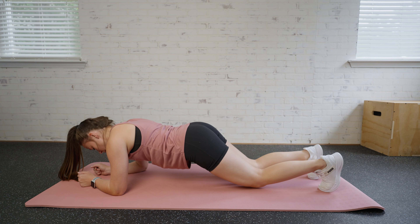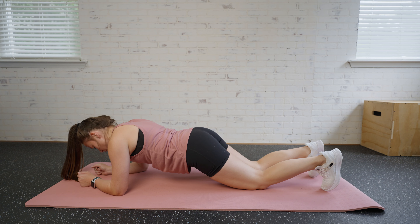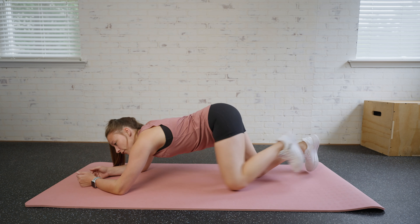If you need to modify, just drop those knees, but keep them extended and continue to hold that move. You can go back and forth between the two for the allotted time that you're trying to reach.